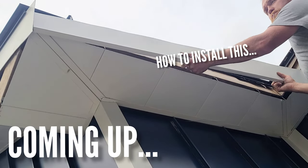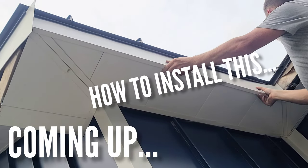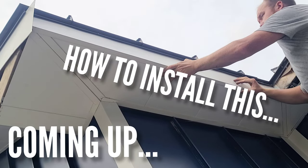All right, here it is — how to install an eave fascia. Let's get to it.